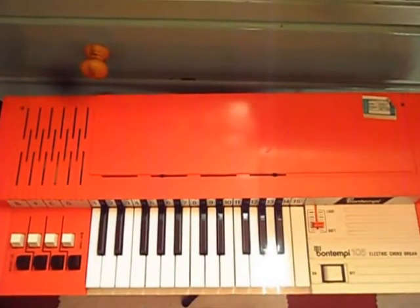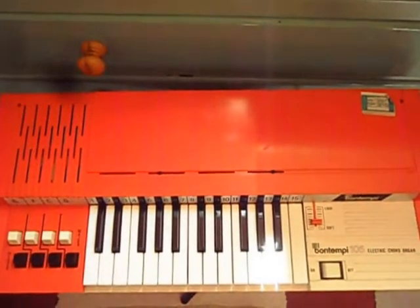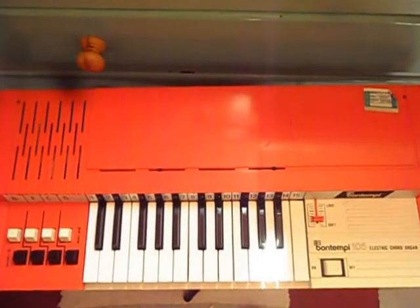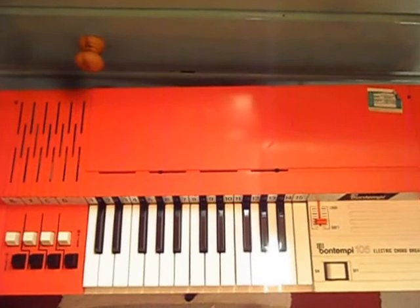Hi YouTubers! You probably wonder what this is. A very bright orange keyboard — but really it's only a very basic Bontempi home organ.